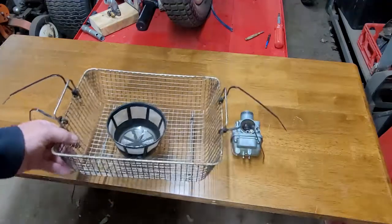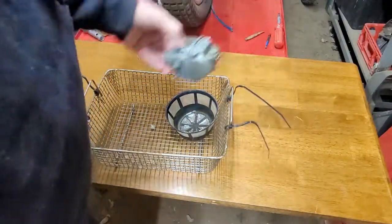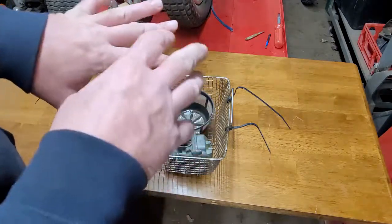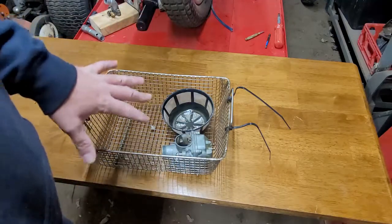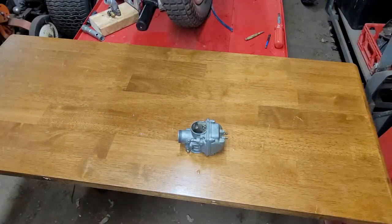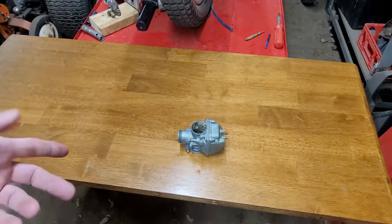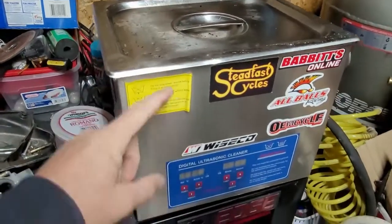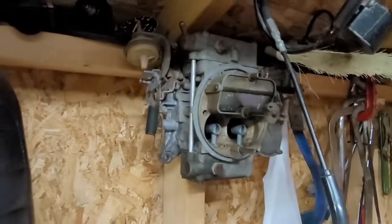This is the basket for my ultrasonic cleaner with a little coffee filter inside for small parts. My ultrasonic cleaner is big enough to fit three or four carburetors at one time. I'll disassemble this one on screen, but I'll do my other carburetors off screen and throw them all in together, since the machine runs for about 20 to 30 minutes.